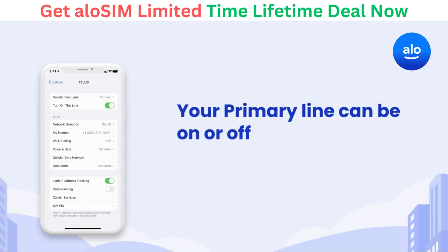Once data roaming is off, it's fine to leave your primary line on. Just be aware that your carrier may charge you small fees for active phone calls or texts that occur internationally. There won't be any charge for iMessages, since those are sent over the internet.